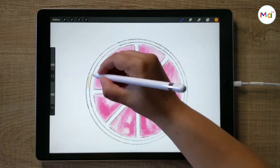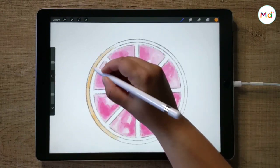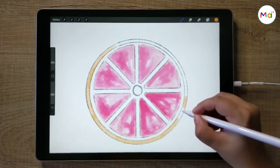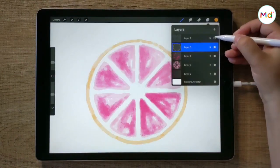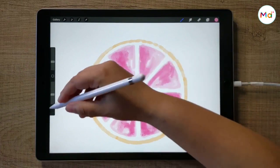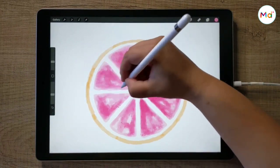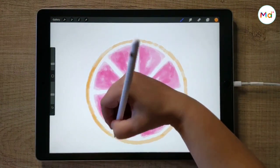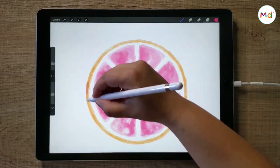Now I'm going to paint the lemon border with a vibrant orange color. We're not looking for a homogeneous painting, so make some parts darker than others. Let's mix the colors and add some orange color on the pulp and some pink color on the borders.